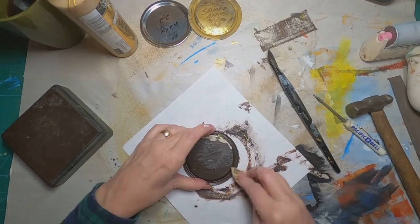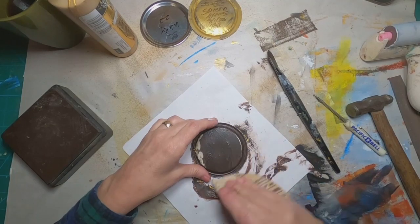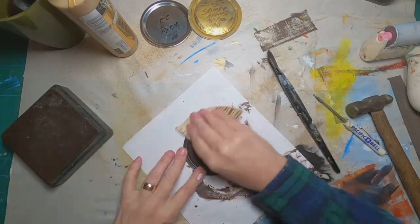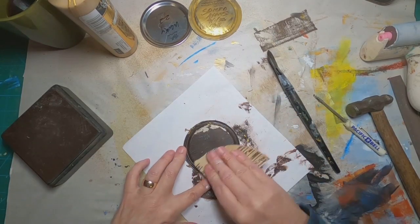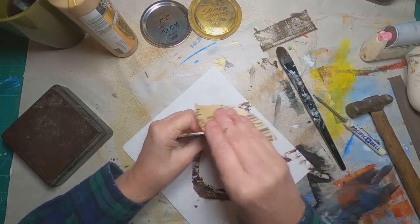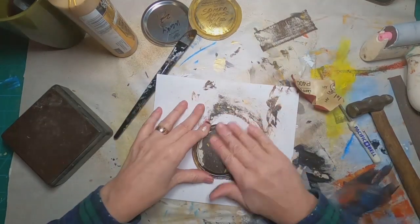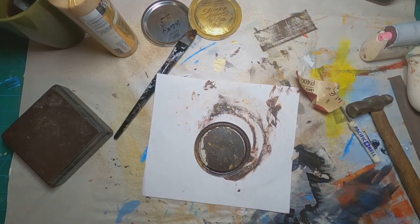Now that I have a good base of paint and it is dry, I'm coming back with a fine grade sandpaper and just lightly going over the top to expose some of the gold underneath. The whole purpose of the sandpaper is to kind of scruff everything up and start that grungy look.